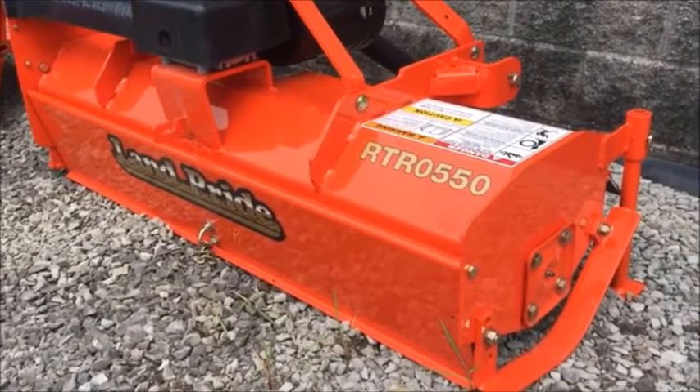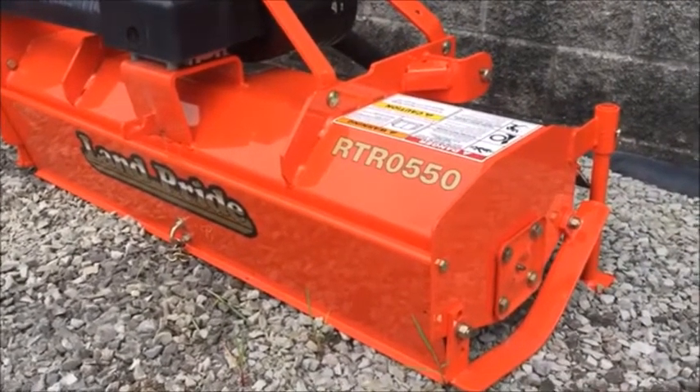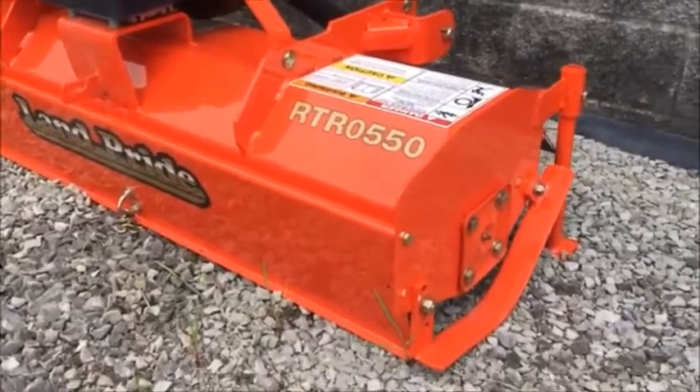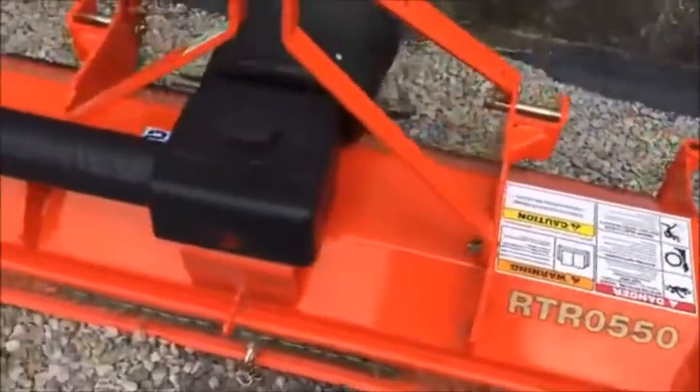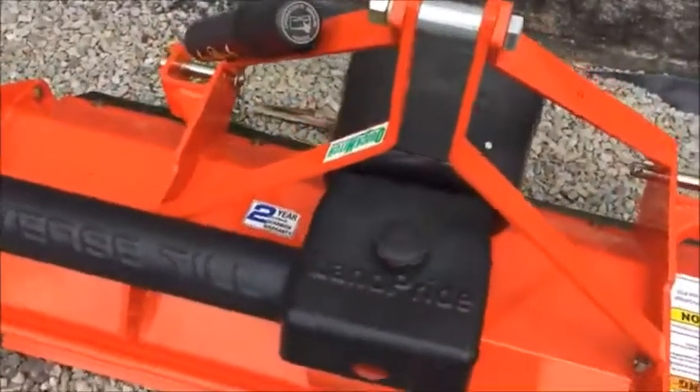If you look at the last two numbers, it kind of tells you what the size is. This is a 50 inch. If you go to some of the other models, you can see they have 48, 42, 58, whatever it may be.